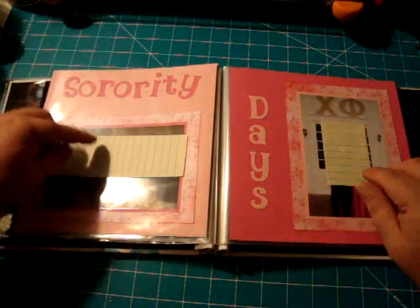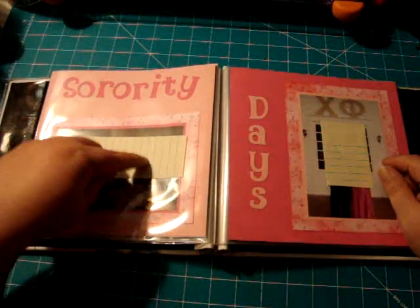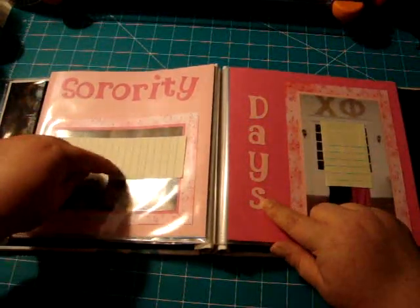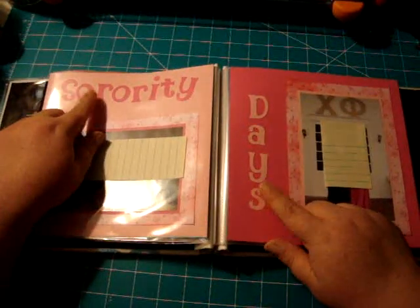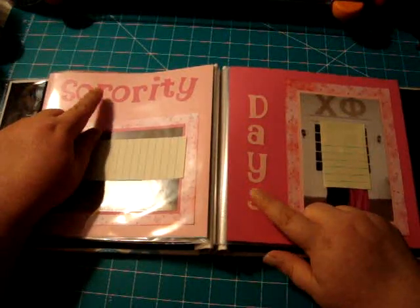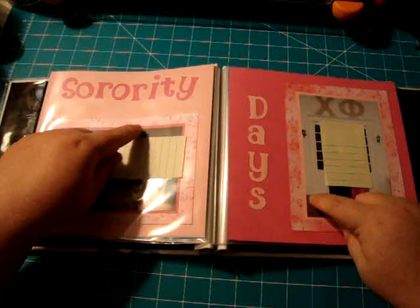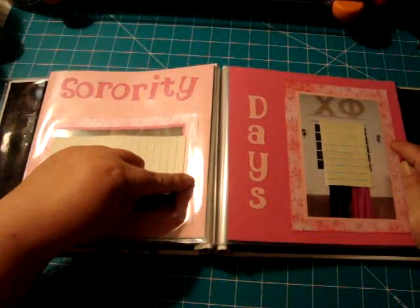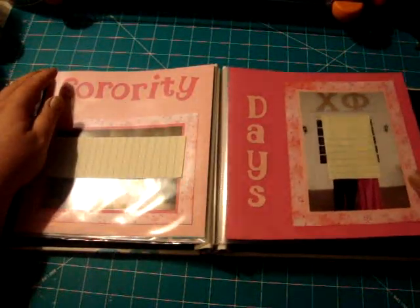This is the whole family, or most of the family — the oldest is in college. This was one of her banquets and I did 'sorority days' using the Alphalicious cartridge at about one and a quarter inches for the lettering. I double matted both the photos, and the paper around the larger mat I made myself with some stamps and ink pads from Stampin' Up.